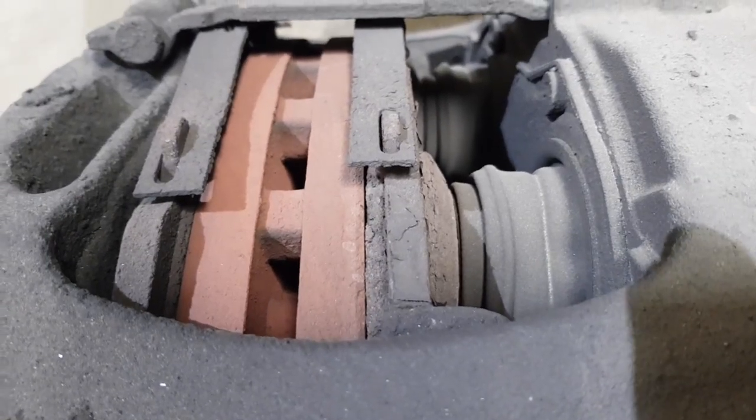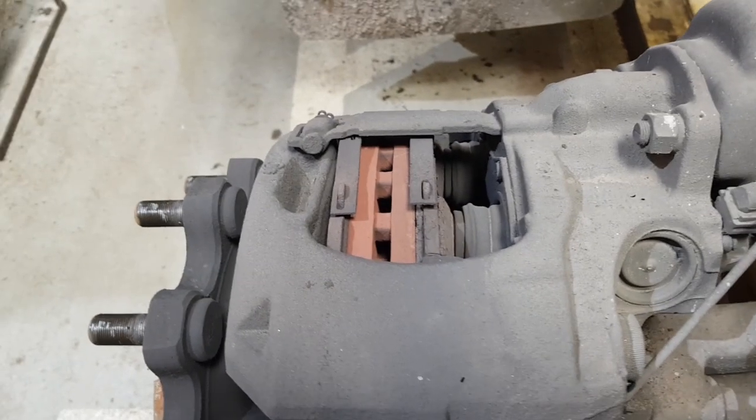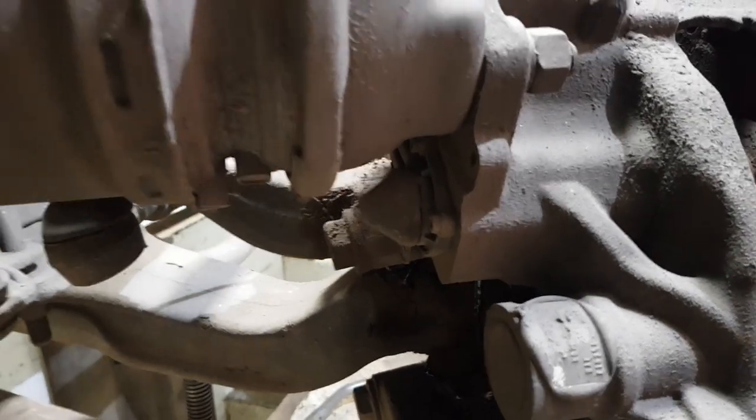We're just going to take a look at the pads. Basically what you want to aim for is to change them before they get lower than the clips on top. Obviously these pads are way past that point, but they're not down to the metal so they're okay for now — but we're going to get them changed.